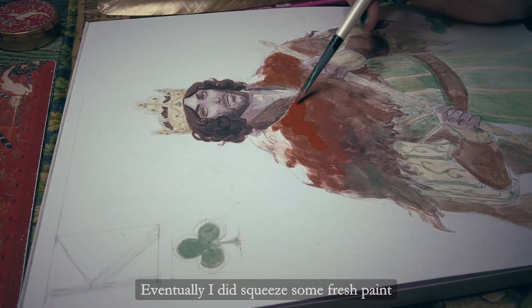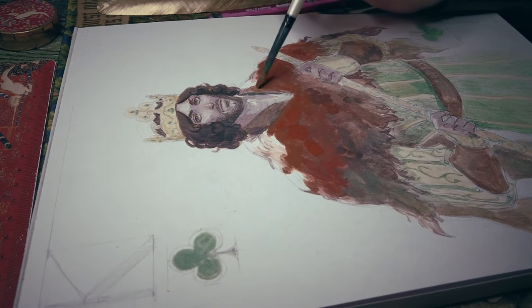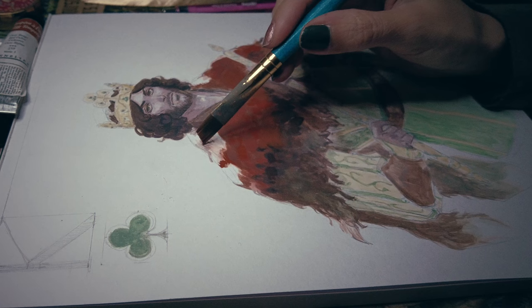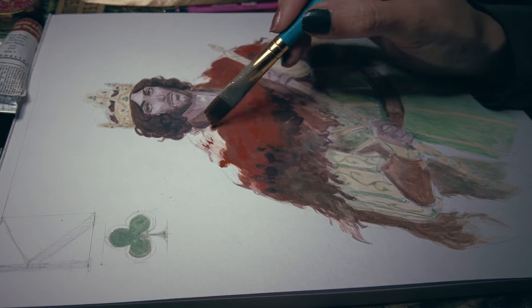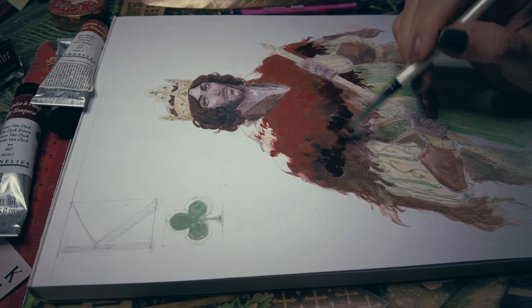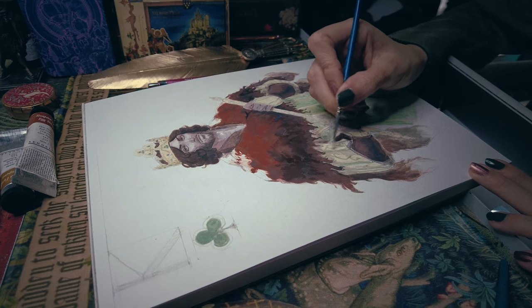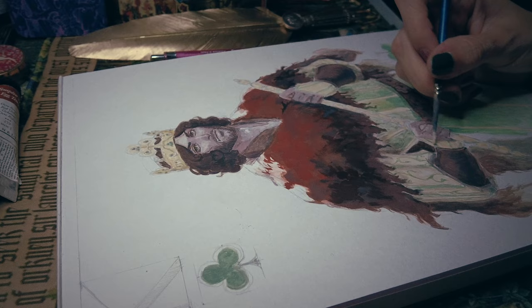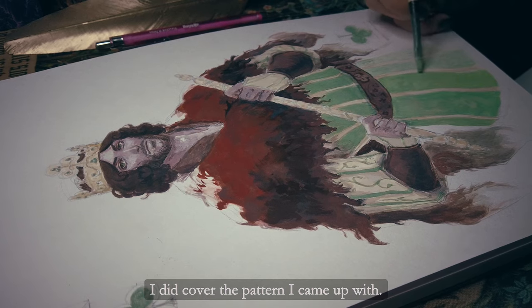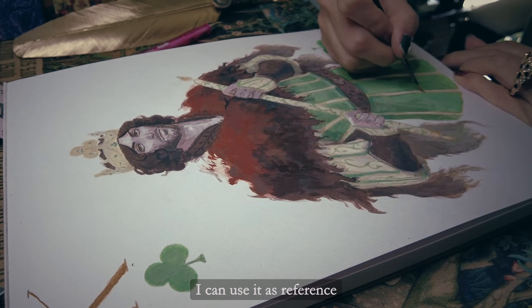Eventually I squeezed some fresh paint so I could cover his fur coat better. While painting his green outfit I did cover the pattern I came up with, but that's okay — since I have the sketch I can use it as reference to draw it back on.